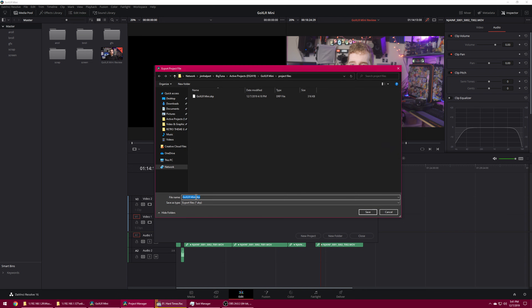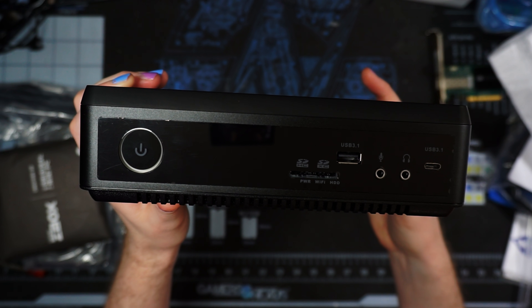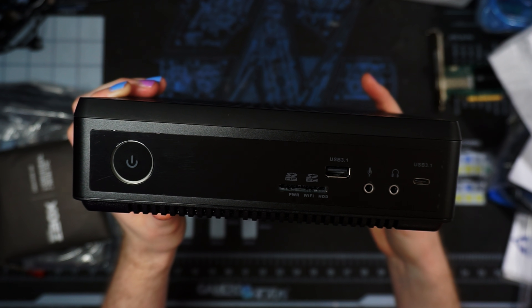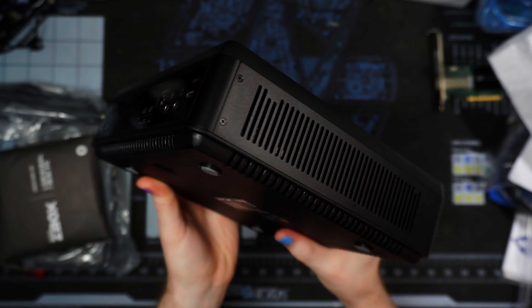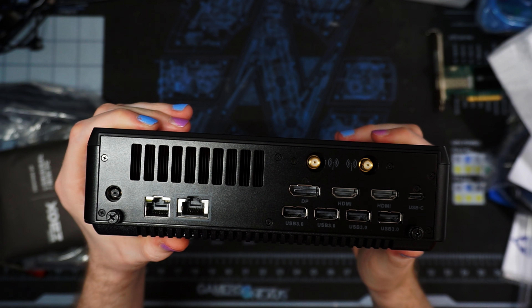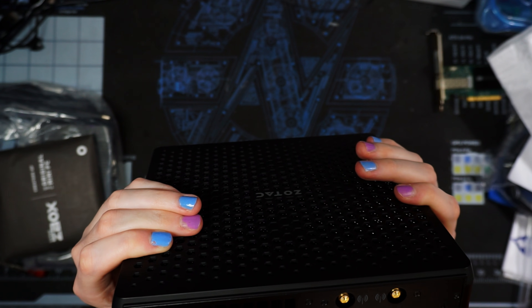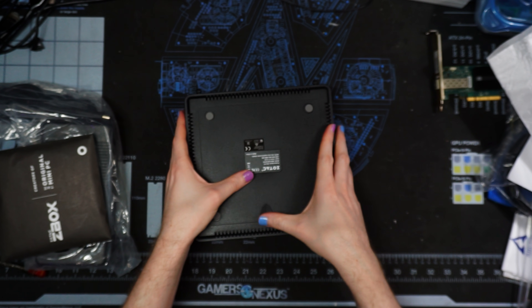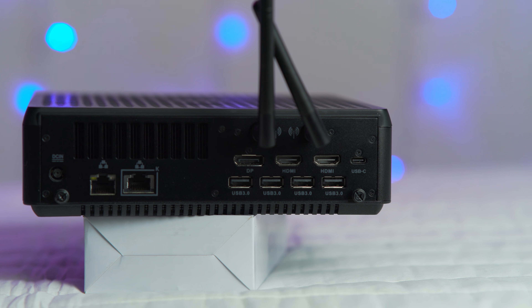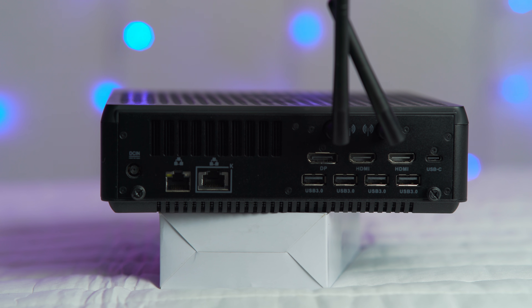I/O wise, I was actually very impressed that for such a small device there's a ton of I/O on here. It's a small box, but on the front you have a big power button with an orange LED ring around it — I think it's supposed to be the Zotac yellow but it's a weird orange color. You've got an SD, XC, HD, and normal SD card reader up front, a USB 3.1 Type-A port, USB 3.1 Type-C port, and your headset hookup — mic and headphone 3.5mm auxiliary inputs.